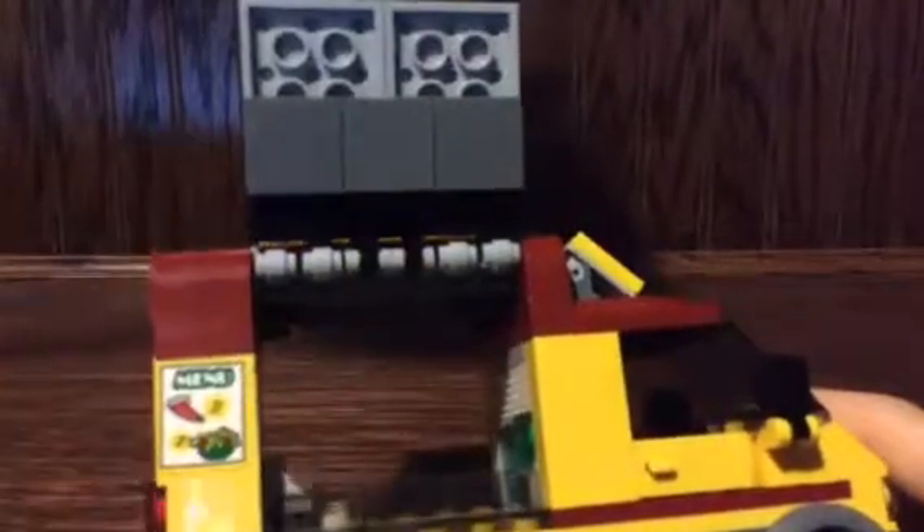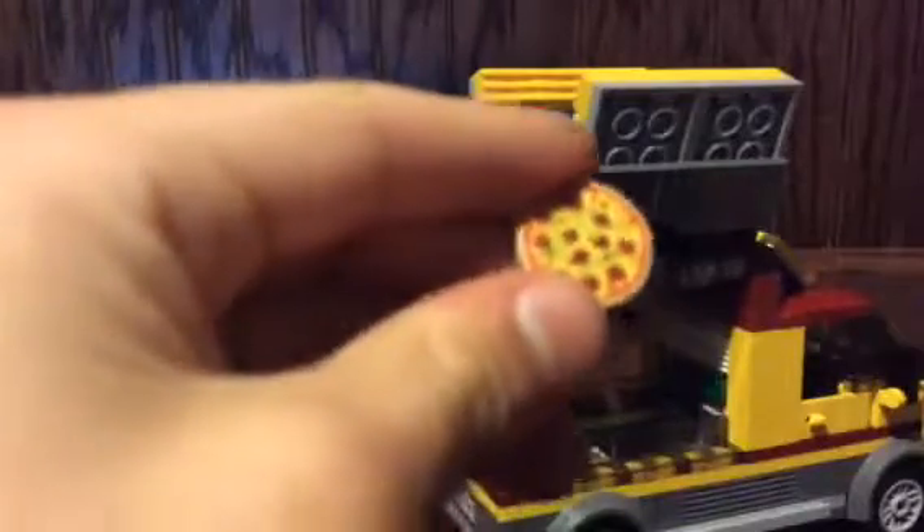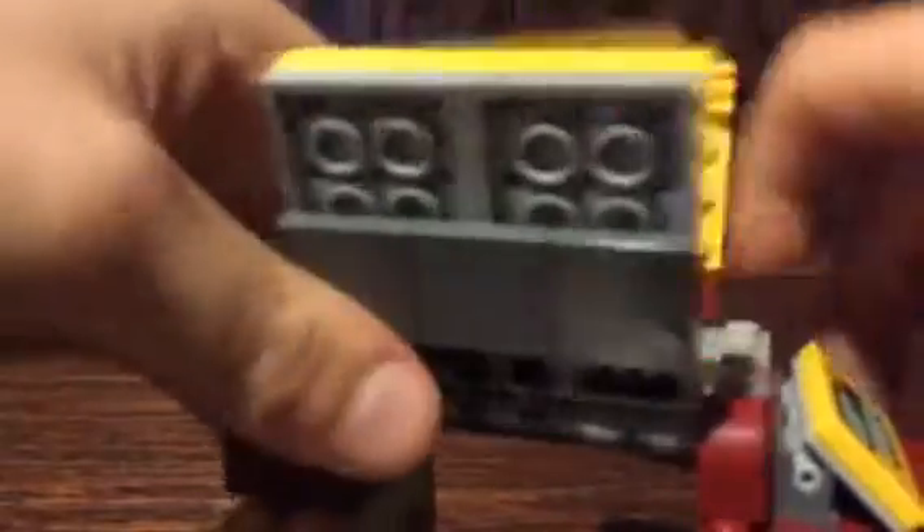The soda can has an actual lid. You've got a small cashier area with a pizza right there. Inside the pizza has mushrooms and crust. Taking off the top you can see a little oven with a timer piece and a light to show if it's done or not ready to eat. There's also a ketchup and mustard dispenser and a bar area.